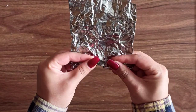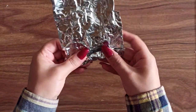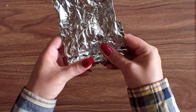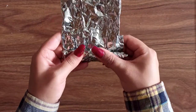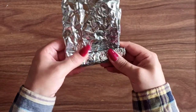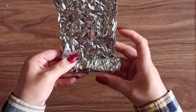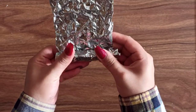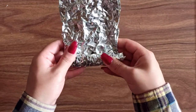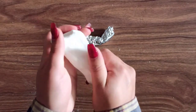For my first DIY I wanted to make a U-shaped candle holder. I decided to use foil as my base because it's easy to work with and it's bendable. I grabbed a piece of foil, folded it a couple of times so it would be a bit thicker, and then I started rolling it and shaping it to look like a U.